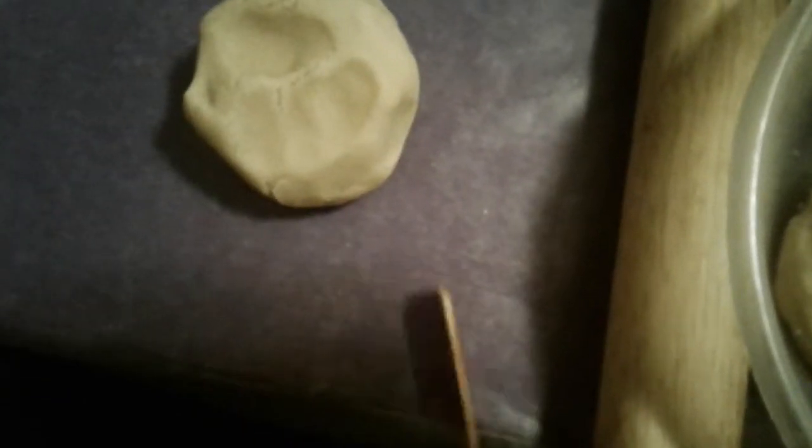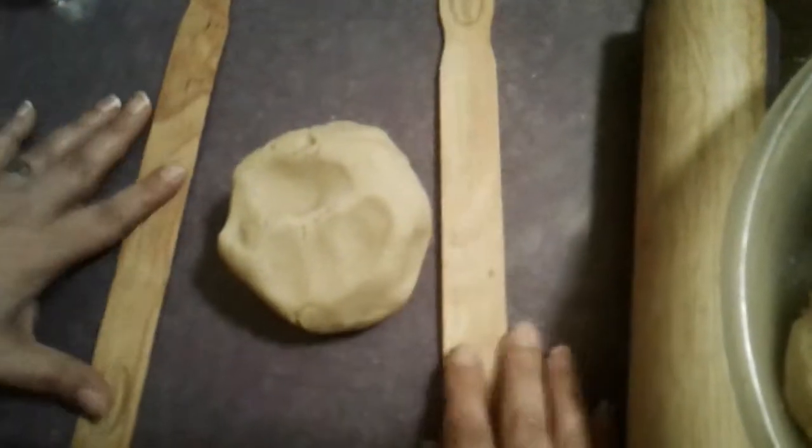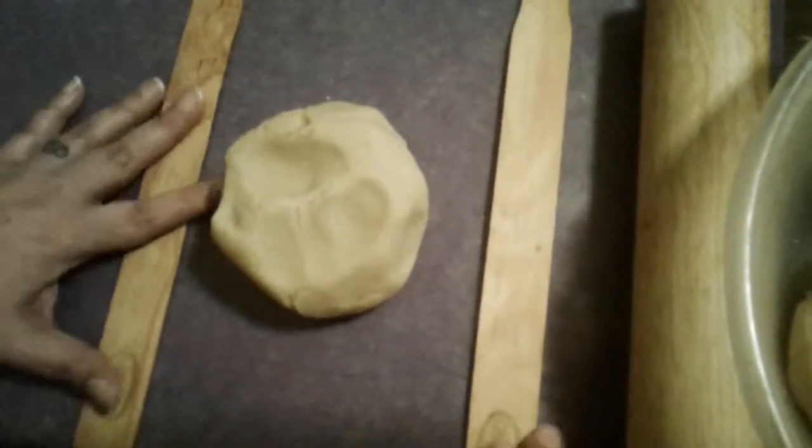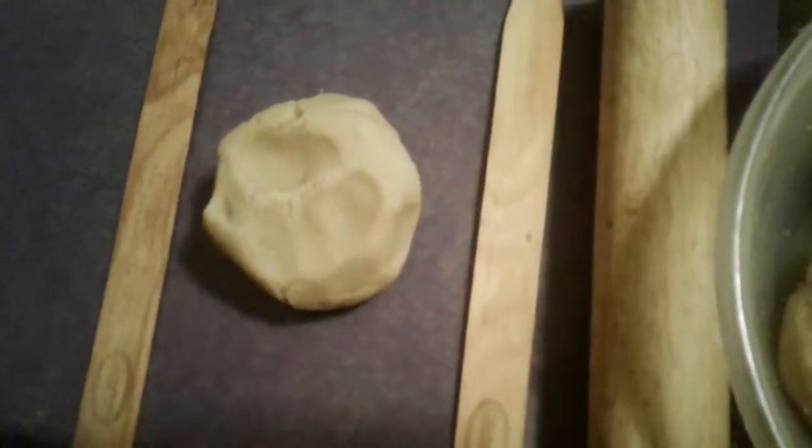I add wax paper on top and then I put my wooden sticks. It is very important so that the dough doesn't stick to your rolling pin that you use wax paper on top of the sticks with your dough in the middle.